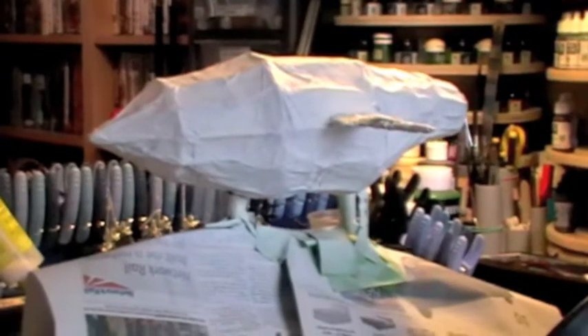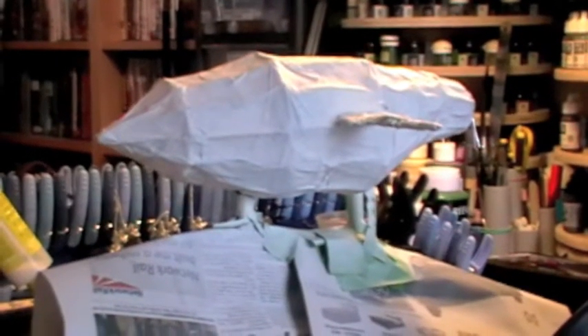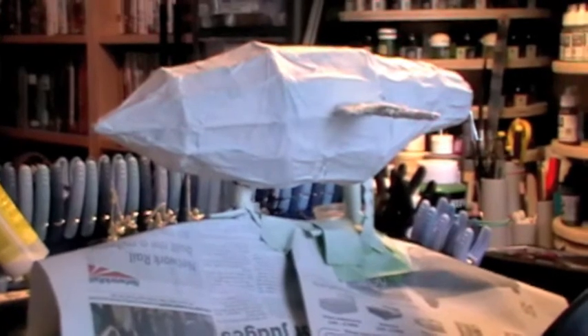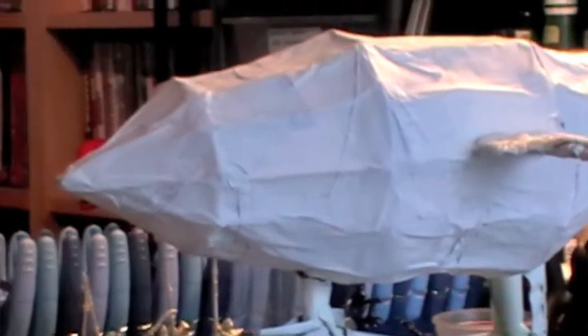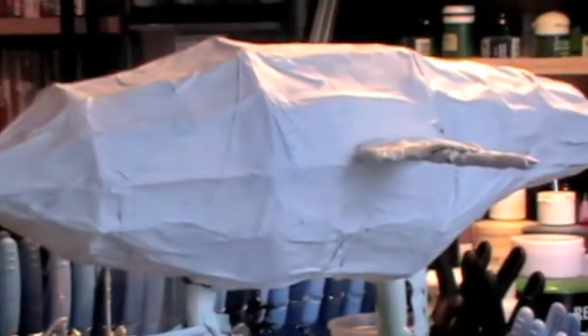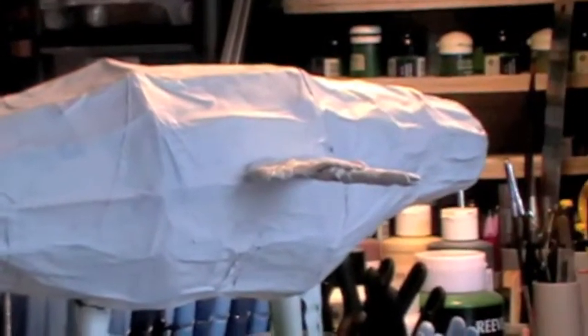That's the Zeppelin now being paper mached. That was left to dry for a couple of days with a couple of different layers. I have purposely left the paper with wrinkles in it to try and give the idea of cloth or material wrapped around the frame.